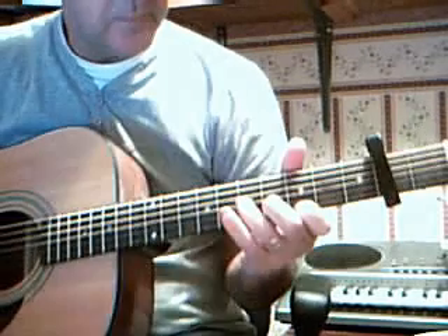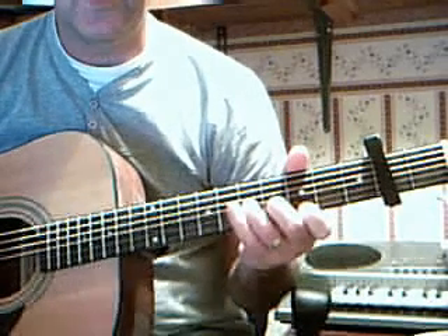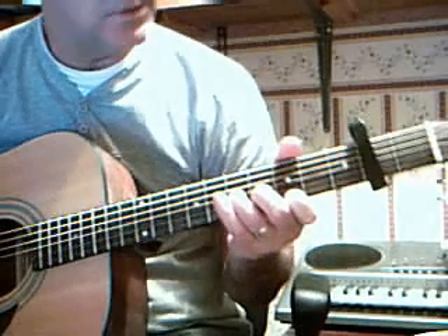I'm trying to show you my way of playing Michelle by the Beatles. It's something like what Paul McCartney played on the James Paul McCartney television show that was never officially released.